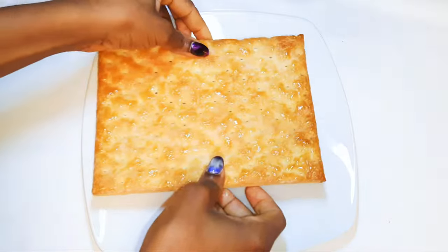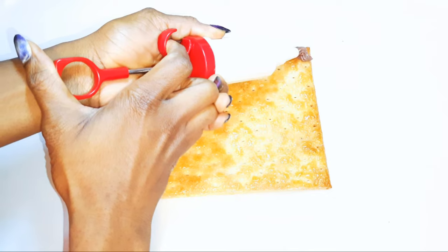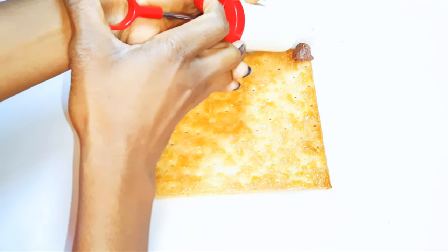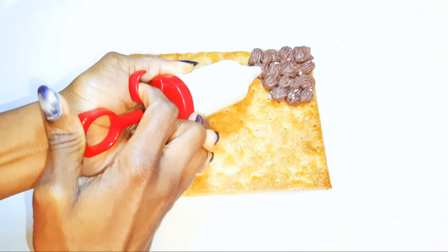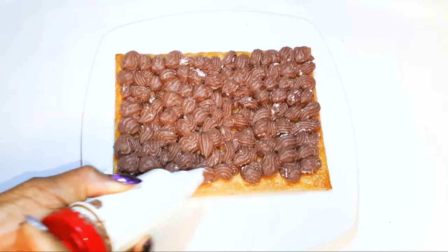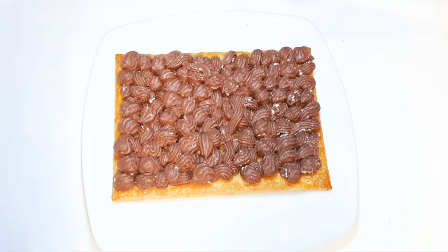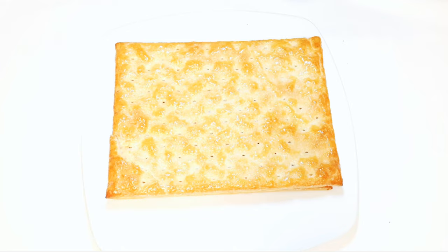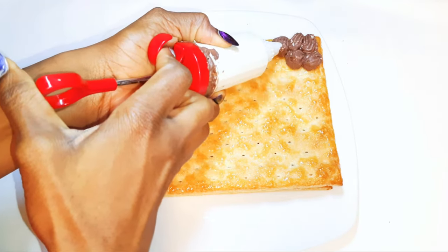I'll come in with the first sheet of my cracker biscuit and pipe the chocolate mixture onto the biscuit, making sure I cover the whole surface. I'll do the same thing until I run out of sheets.